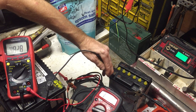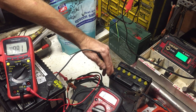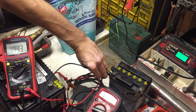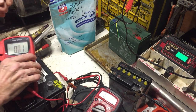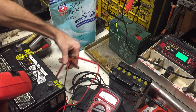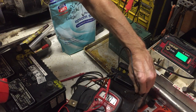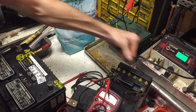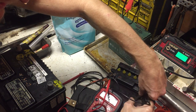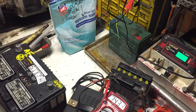Let me flip the charger from 6-volt back to 12-volt — it's showing 2 on the meter now. I'll pull this out and get my current clamp instead. That'll be easier to monitor without getting into the circuit. Let me get that back together so we can keep an eye on things.